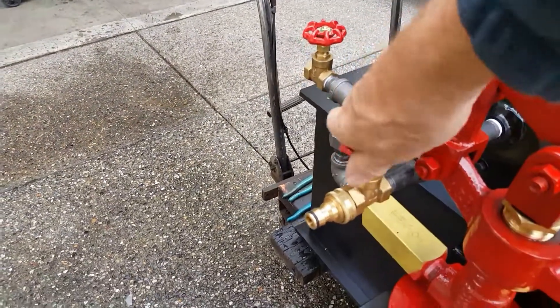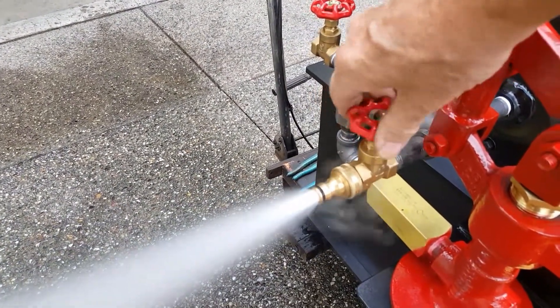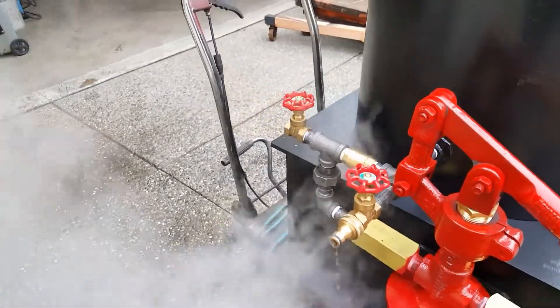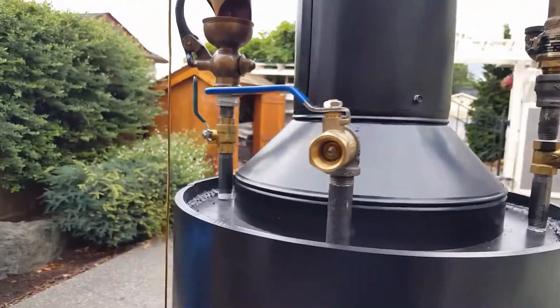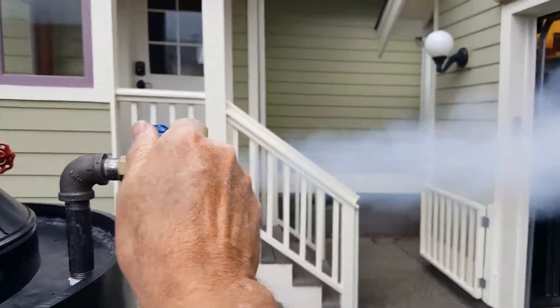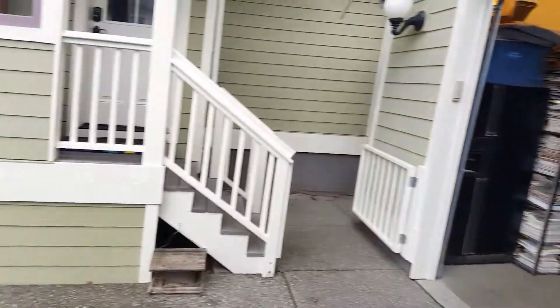Drain and fill is right here — put your hose right on there, it's all brass. Engine out is right here, half inch. Of course that goes right into the shop, so we don't want too much steam in there.